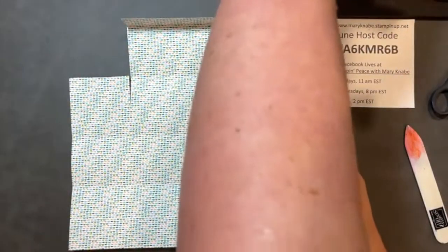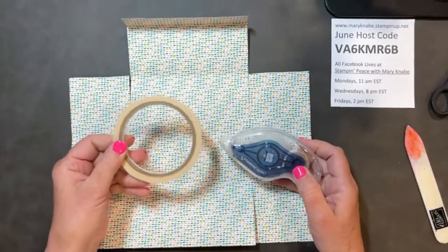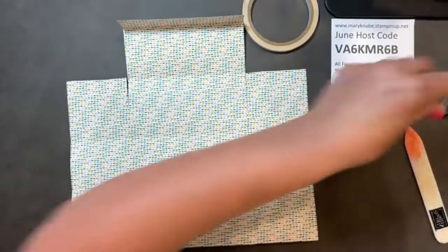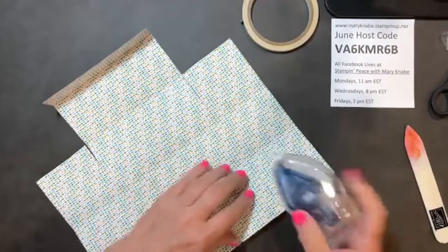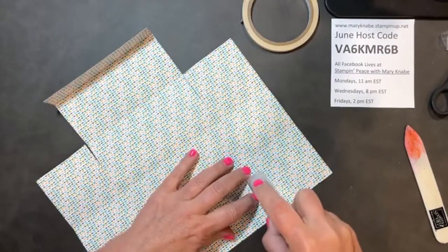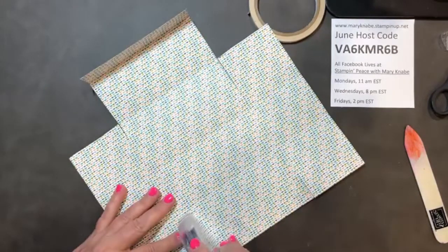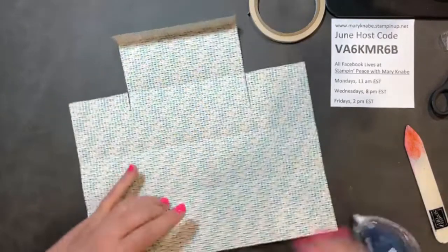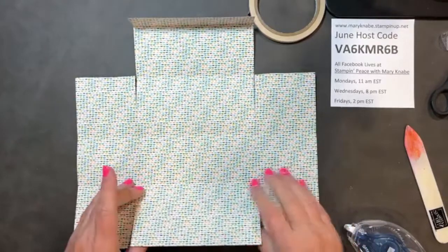I could use Stampin' Seal Plus, or I can use Tear and Tape. Both of them work very well, so use whatever you have or prefer. But know that you need a very strong adhesive. I'm just going to work on that front panel — I'm not going to put any adhesive on the back panel just yet.